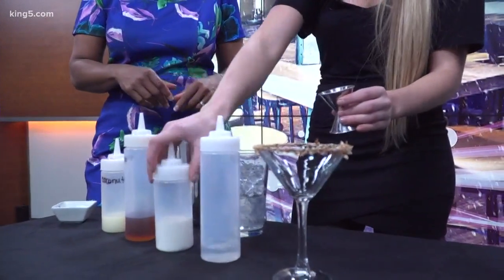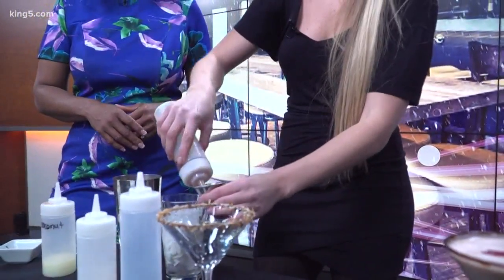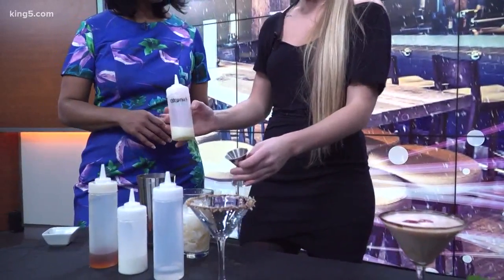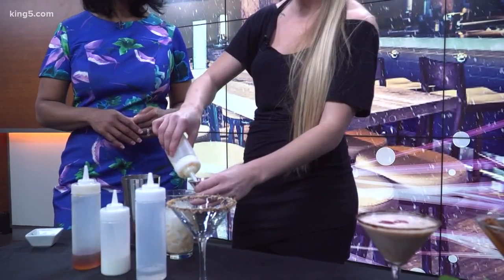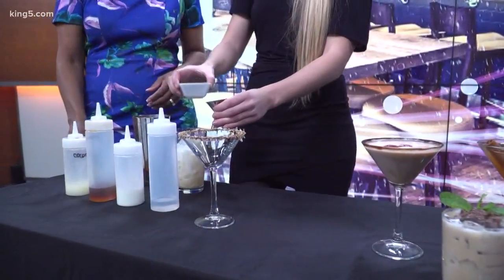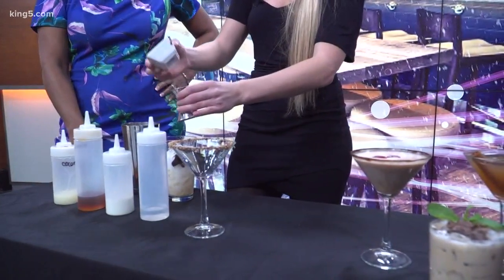We're going to do equal parts: an ounce of vodka, an ounce of half and half cream, and then an ounce of amaretto liqueur — we'll use Disaronno for this. You could switch the amaretto out for something else, but it probably wouldn't give you the flavor profile you'd want for an Almond Joy. Then this is coconut puree for more coconut flavor, and a half ounce of chocolate syrup.